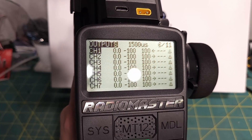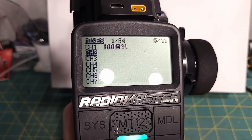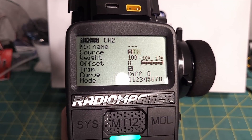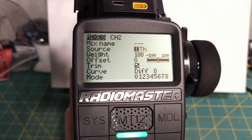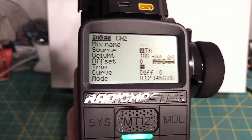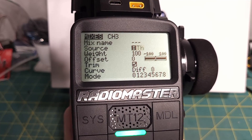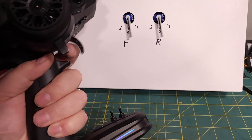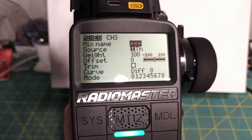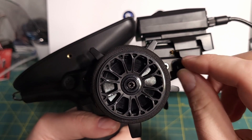To set up those mixes, go to the mixes page. I've got the front plugged into channel 2 and the rear into channel 3. Click to add a new mix on channel 2, set the source to throttle by pulling it, and turn trim off because you should never need to trim an electronic speed control. Then do the same for channel 3 — add throttle, turn trim off. Now we've got the simple motor-on-axle where both motors get the same signal.